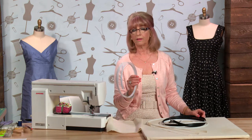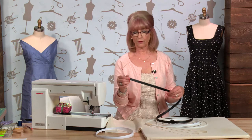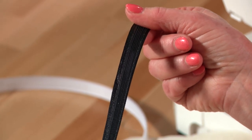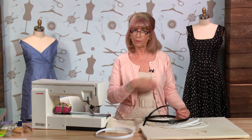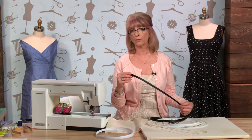Rigeline comes in two widths - this is 12mm which is about half an inch, and it also comes in a narrower one about three-eighths of an inch. You can get a covered version of Rigeline - it's the same product, usually the narrower version, with a decorative ribbon stuck on top. It makes it much easier to apply and sew on, but you still need to heat seal the ends. It can be applied on the outside of a garment to look like decorative boning, and the covering usually comes in black, white or cream.